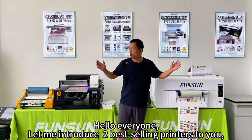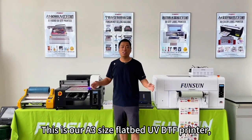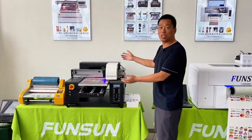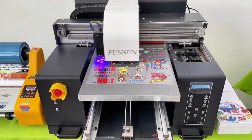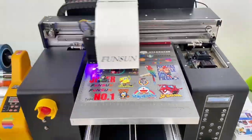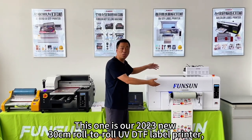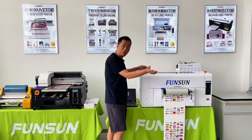Hello everyone, let me introduce two best-selling printers to you. This is our A3 size flatbed UVDTF printer. This one is our 2023 new 30cm roll-to-roll UVDTF label printer.